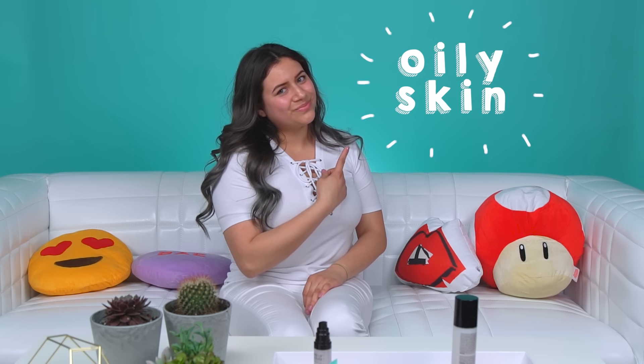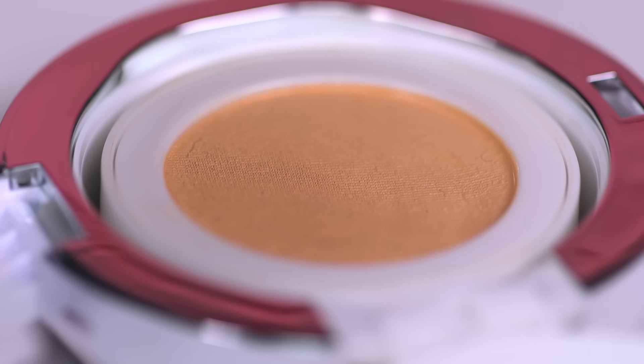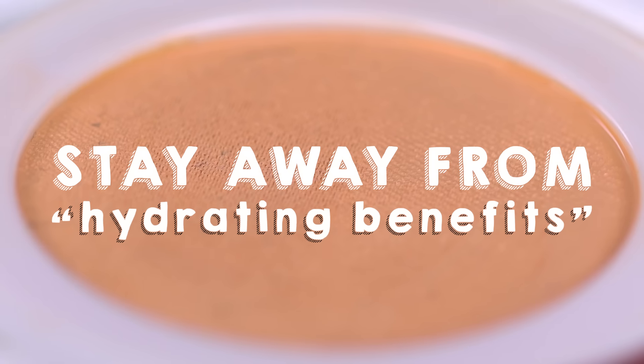If you have oily skin, be aware that cushion compacts are not the best choice because of their dewy finishes. No worries though — there are cushion compacts for you. Just try and find one that has a mattifying or satin finish. Stay away from the ones with hydrating benefits and look for one that has a lightweight formula. When it comes to application, start by using your favorite mattifying primer, something like Milk of Magnesia that will soak up the oil on your t-zone and keep you matte throughout the day.